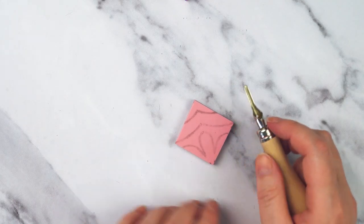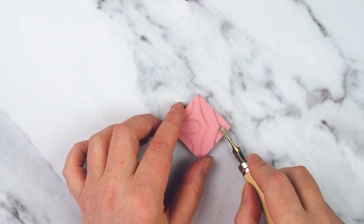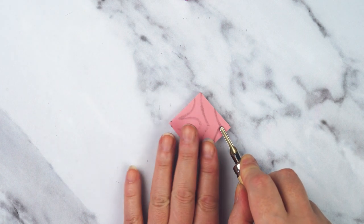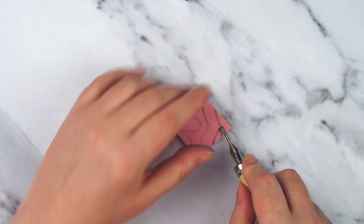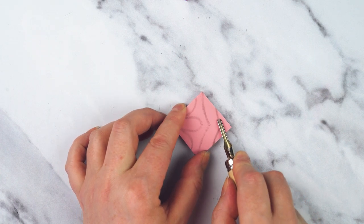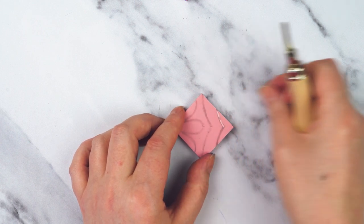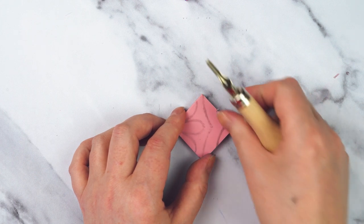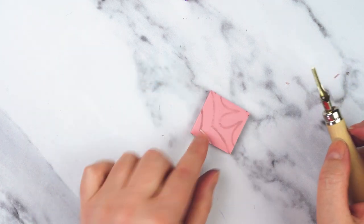Now it's time to carve. I'm going to take my cutter and just follow the pencil lines I've made. I want to carve away from myself, so if I need to hold the block I'll hold it behind the cutter, not in front of it. I'm just going to push along here and carve a line wherever my pencil lines are. I'm going to turn the block so I can do the other way.